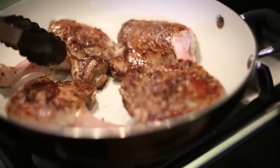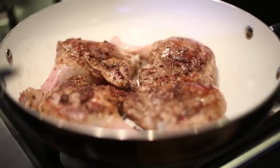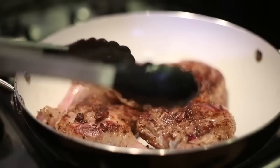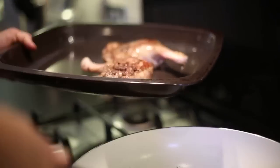So the duck's seared — I'm really happy with that crispiness — and now I'm going to put them into the oven to roast. They need to go into the hot oven at 200 degrees centigrade, 180 fan. If you want to, you can do it at 220, but I'm going to go 200 degrees centigrade, and you want to do that for 30 minutes.